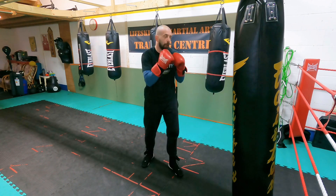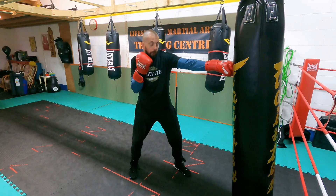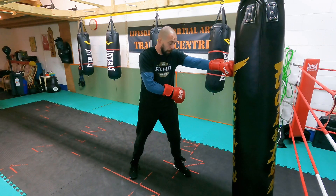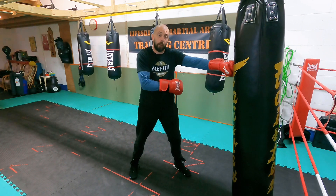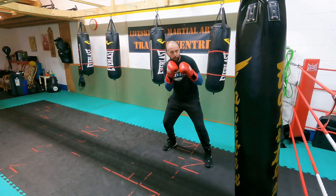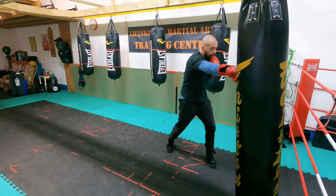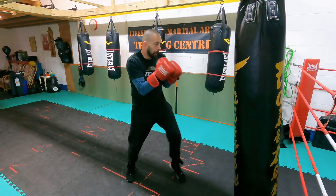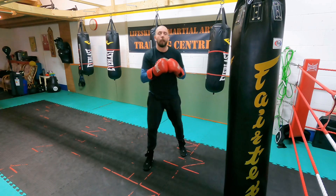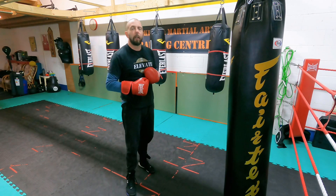I'll do it slow: jab, cross, jab, power cross as you move the front foot up and over. It's a foot strike with the opposite foot, opposite hand, up and over, drop the weight to the back foot, clear the head out of the line, and you can fire back if you want to, then move. That's your intermediate level one for the week. Let's have a look at advanced.